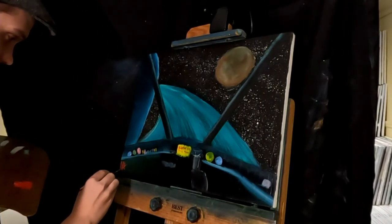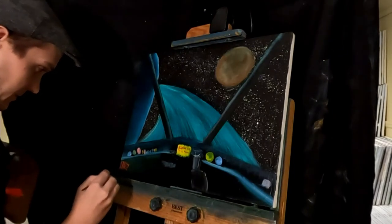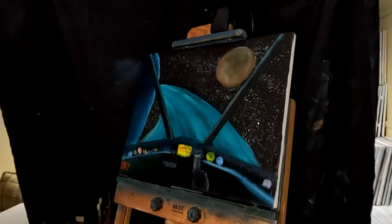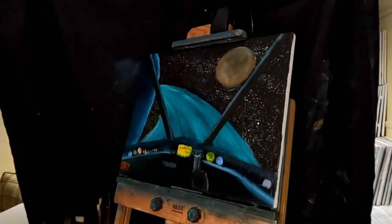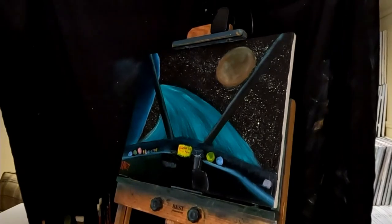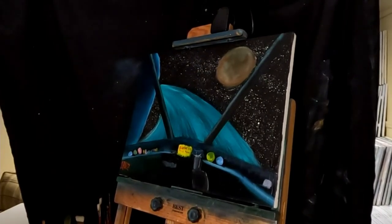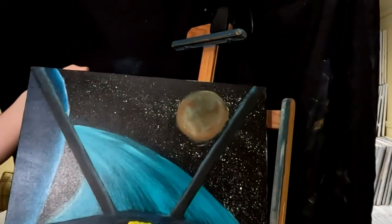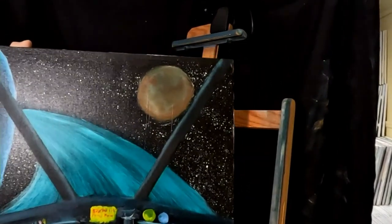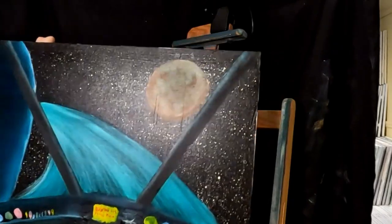This is a kind of interesting one — space themed. I don't do many space-themed paintings; I think this is my first real one that I've done. I just had a bunch of them pop up on my feed, and Billy suggested it last week so I figured I'd give it a shot. Yeah, so there it is — first space theme on the live stream. Came out pretty good. Kind of shiny because of all the linseed oil on it, but came out pretty good.